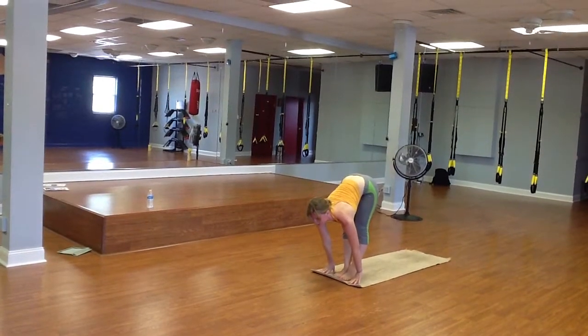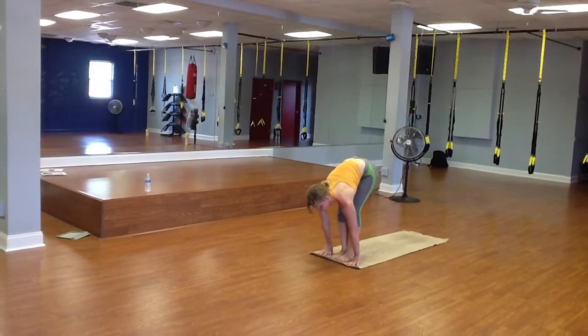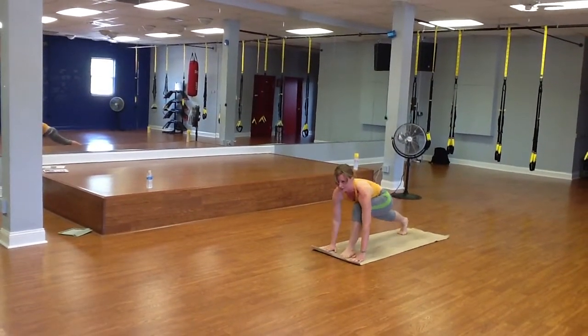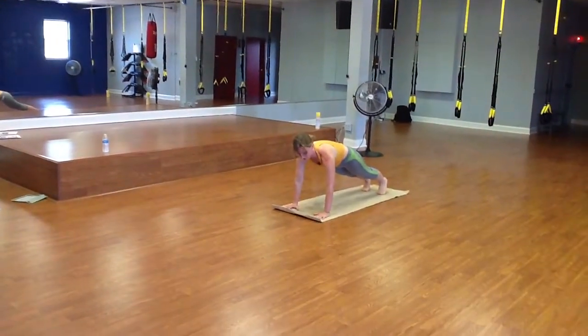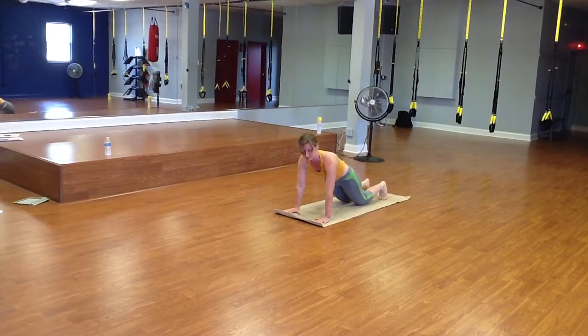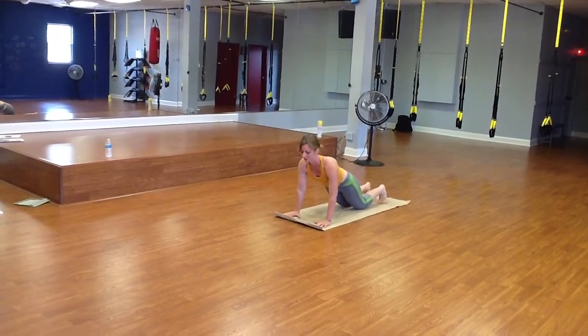Inhale, extending your back, looking forward, and then exhale, step one foot at a time back into lunge, and then finding plank. And if your wrists bother you at all here, just drop the knees down, trying to keep a straight line with the body.